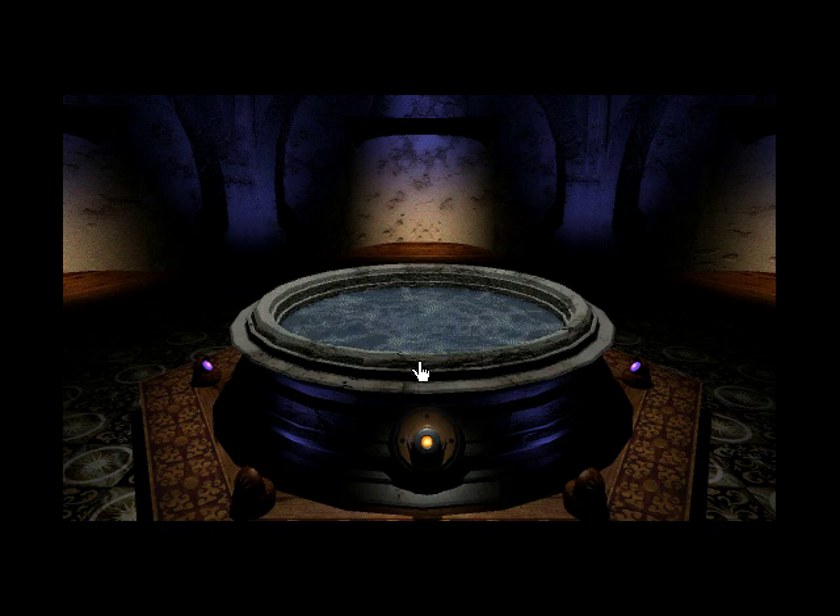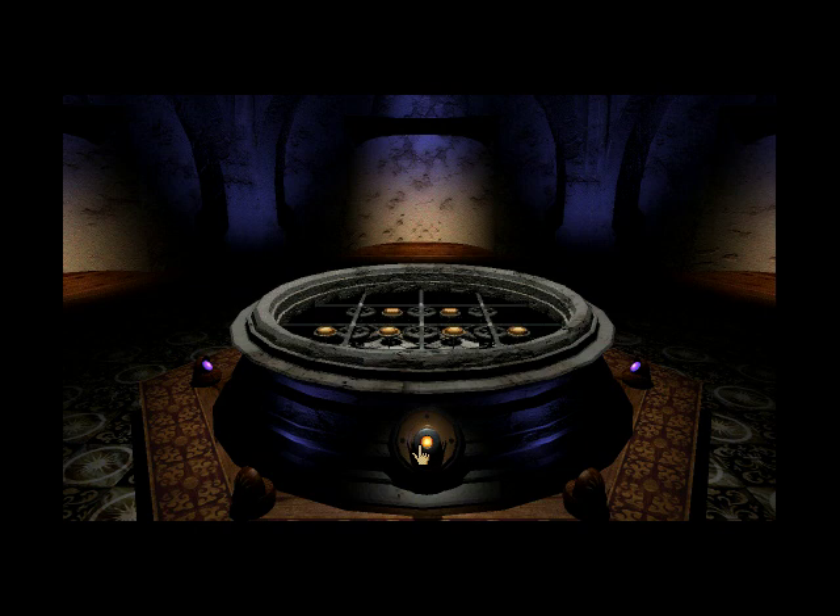Looks like we found some kind of pool — some water in there. I guess we could use a drink. And it has a button on the front. Maybe that turns on the bubbles or something. Or not. That's not a pool — it's some kind of holographic imaging device.